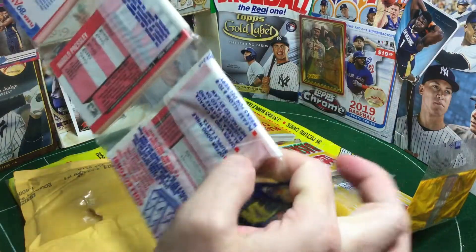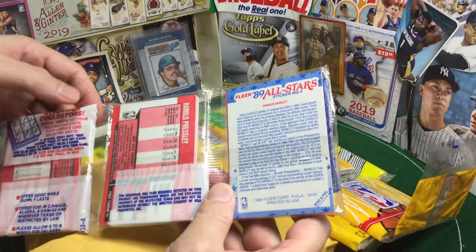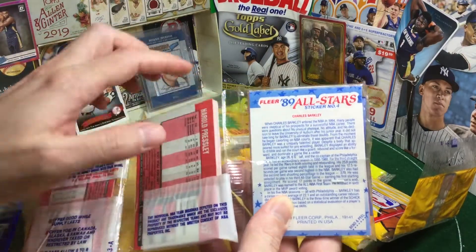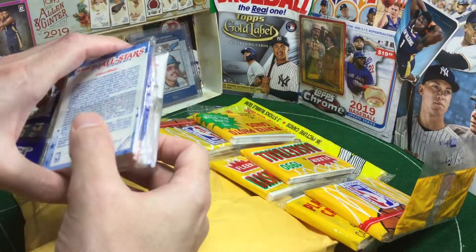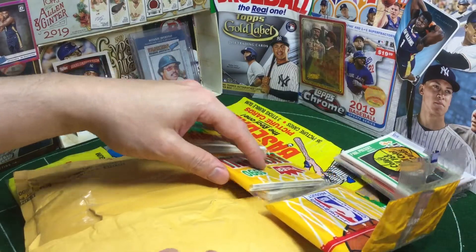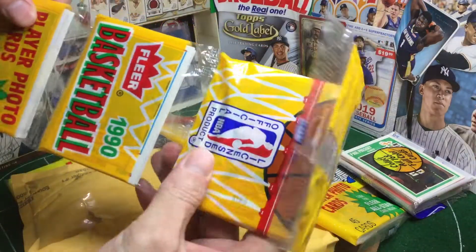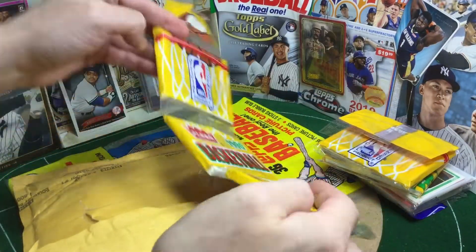I'm not sure we're going to hit any Michael Jordan in here. The hope is that we will, but I've noticed looking at eBay, a lot of these rack packs are available with Jordan on the front or the back. I think maybe the shenanigans are that if he's not on the front or the back, you're not going to get him. They're charging an arm and a leg to get those with Jordan on the front or the back. Not that we didn't get some good ones — we got a Magic Johnson sticker on the back. So we're seeing Hall of Famers in these, but we're not seeing MJ.